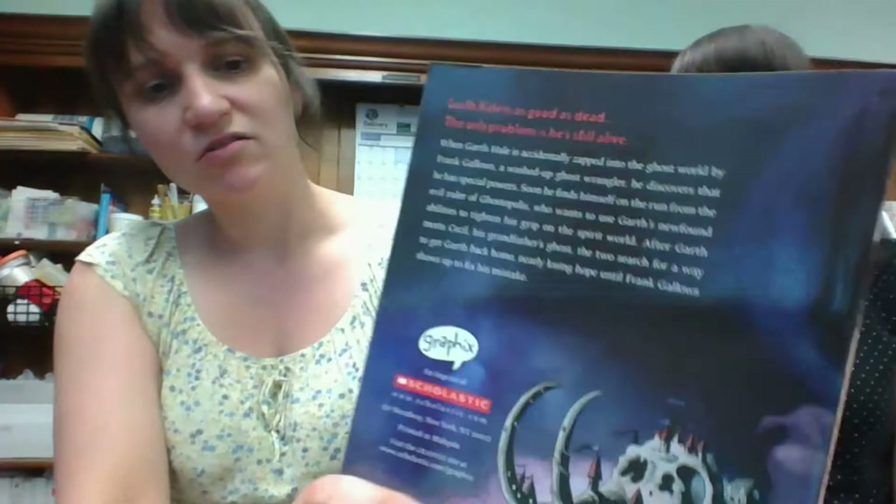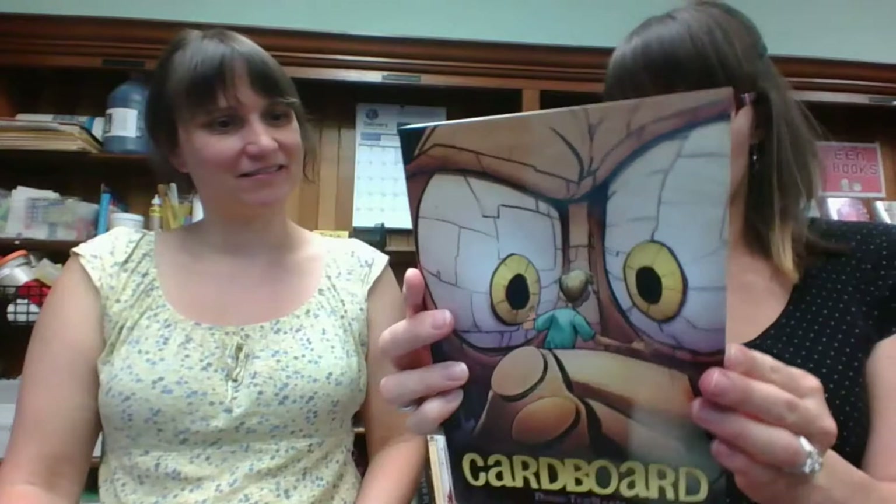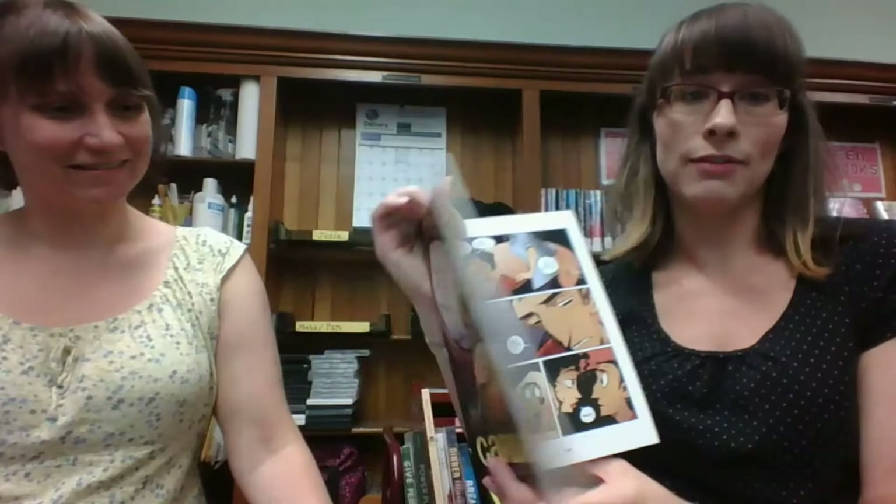Ghostopolis — this is another kid-recommended one. I feel like I really want to read that. Look at the back cover — I heard about it a long time ago, it's been out for a little while. It looks kind of dark, a little too intense for my kids. It's not too intense for me — Amber can handle it. Then Cardboard by Doug TenNapel — also available are Ghostopolis, which we just got, and Bad Island. Cardboard comes to life is the idea.